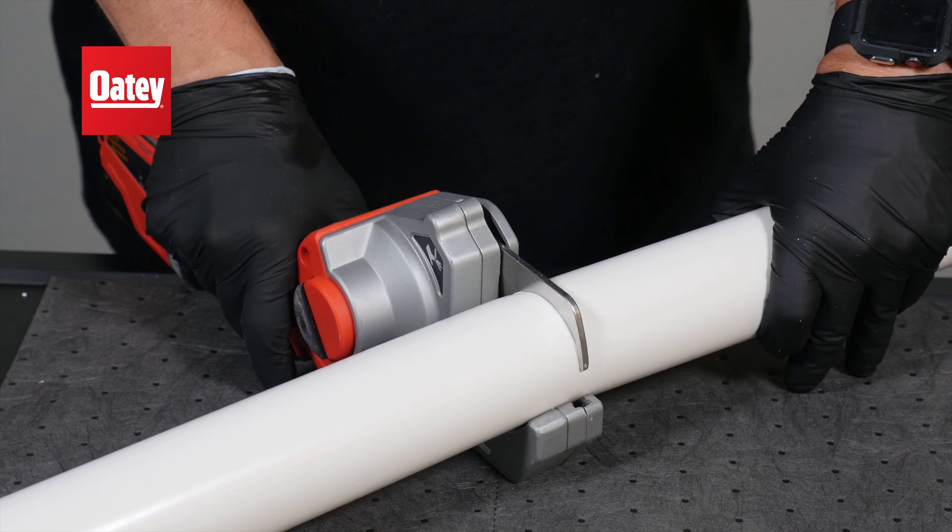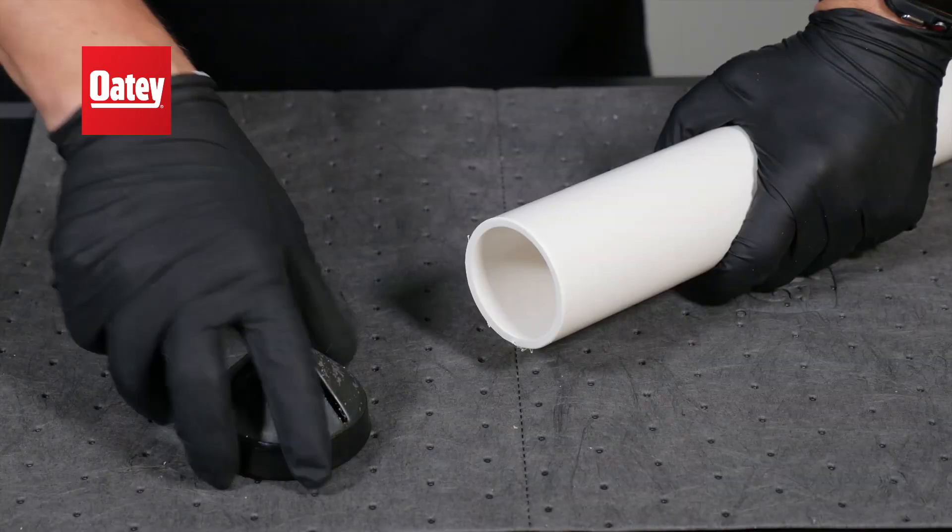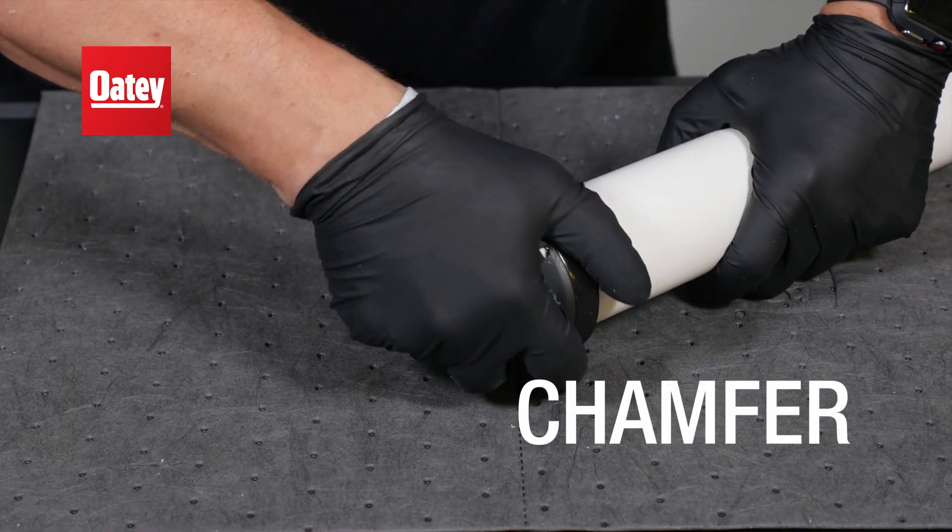Before you begin, the pipe must be cut square, chamfered, deburred, and free of any dirt.